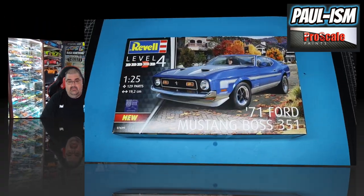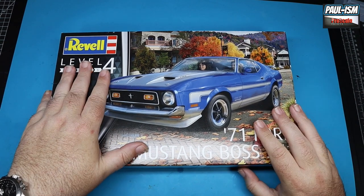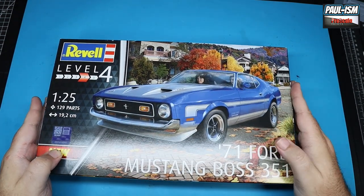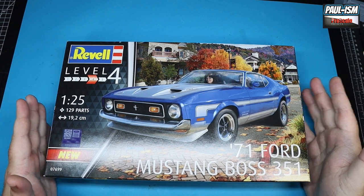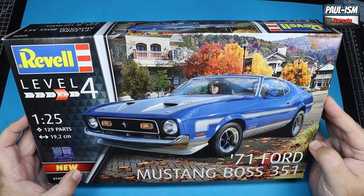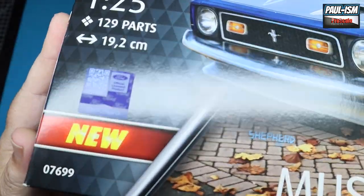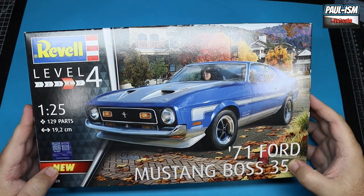So it's Revell's 1/25 scale 1971 Ford Mustang Boss 351. It's a Level 4 kit, it's the Revell Germany boxing. It has the typical box art that Revell Germany kits get — I don't think it's the most aesthetically pleasing box art, but it's a quite nice profile front-on shot of the car. It's an officially licensed Ford product so it has very cool holograms on there.